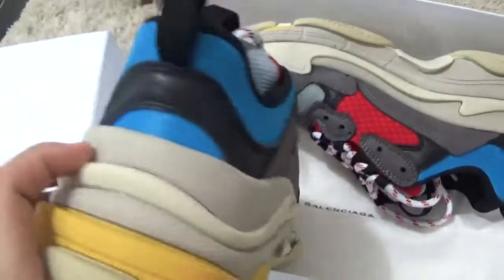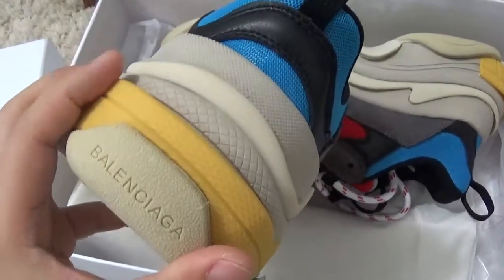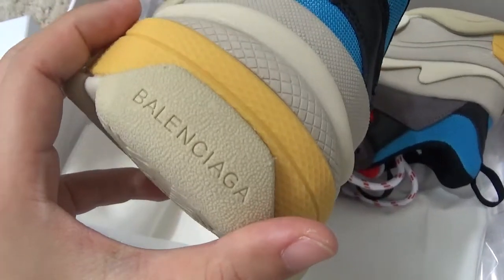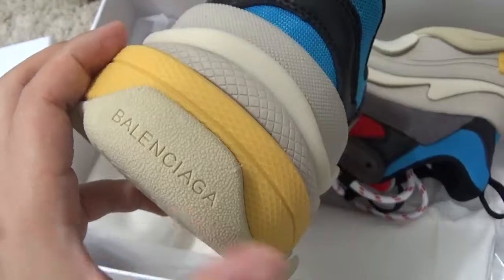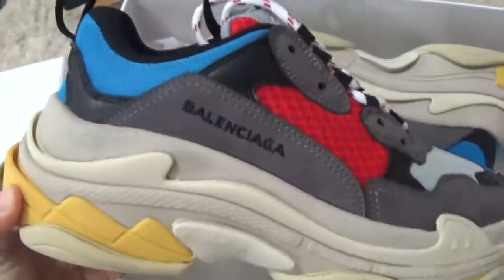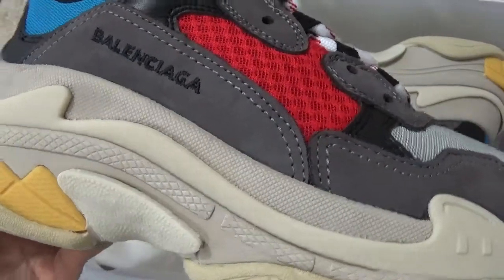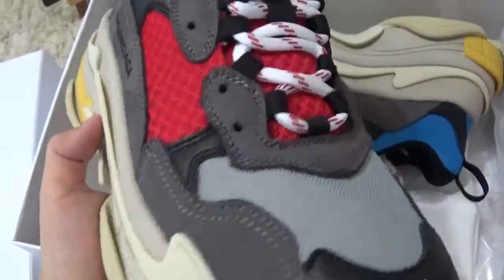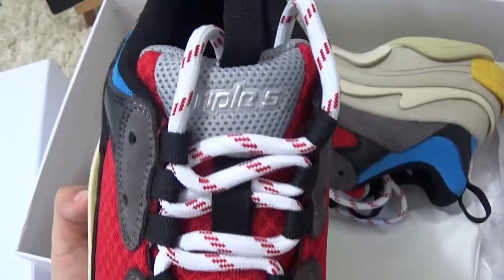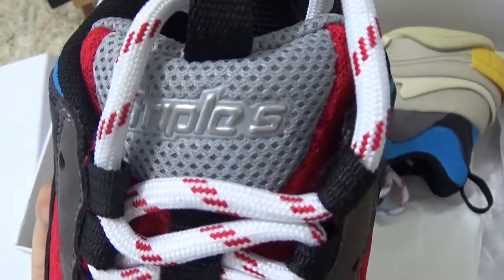Here is a new color design. Now let me check the details. For the best side, we can find the brand name, and for the outside it's designed as Triple S.